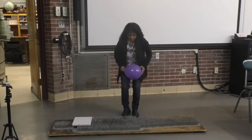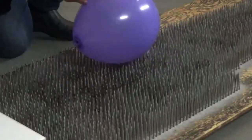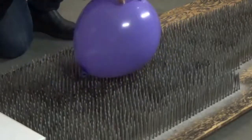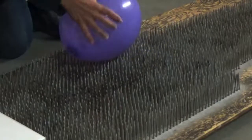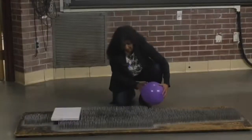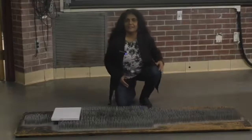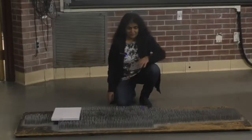What about this balloon? We can take the balloon and roll it anywhere — you can press it. Nothing happens. But if I take just the edge of the balloon, each nail alone is sharp enough to burst that balloon.